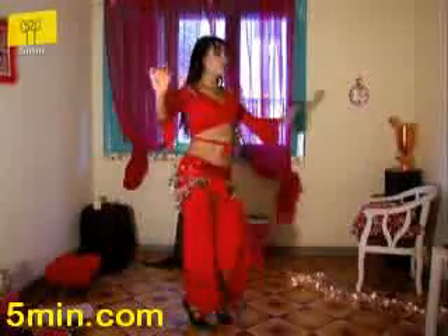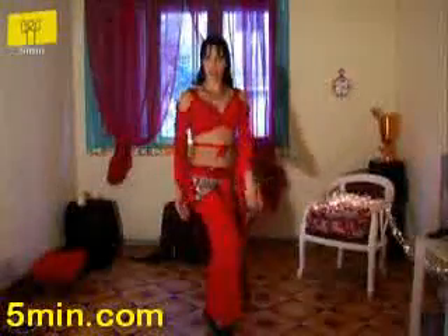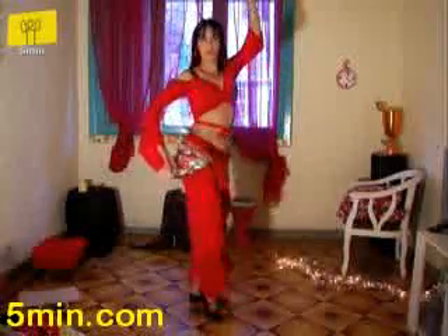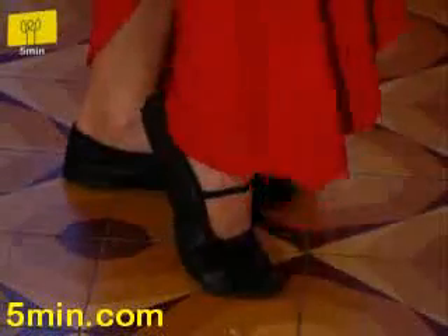Now on pivot. Lift your hip up to your ribcage and pull it down. One heel stays flat on the ground and the other is lifting up with the movement. And now the other side.